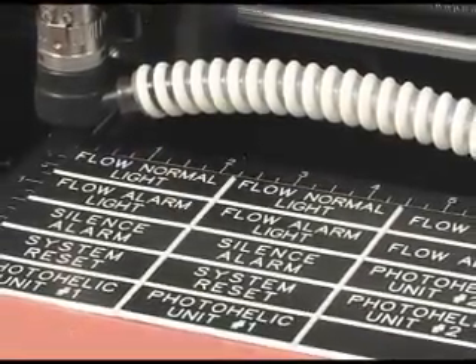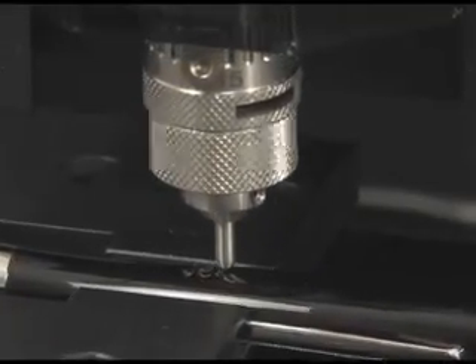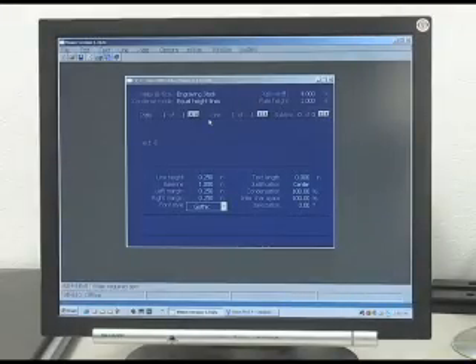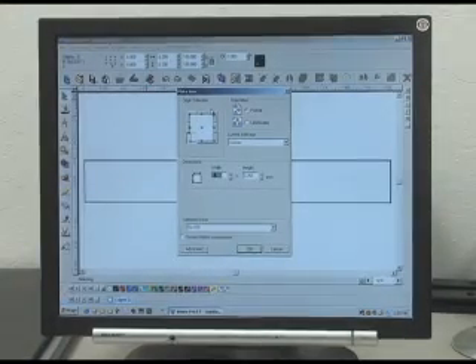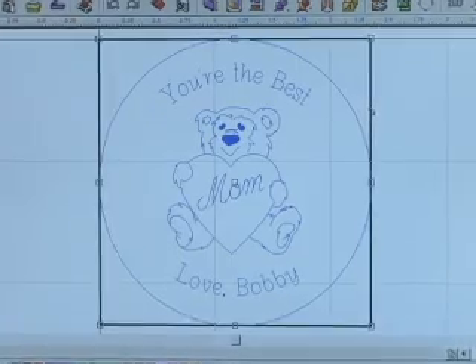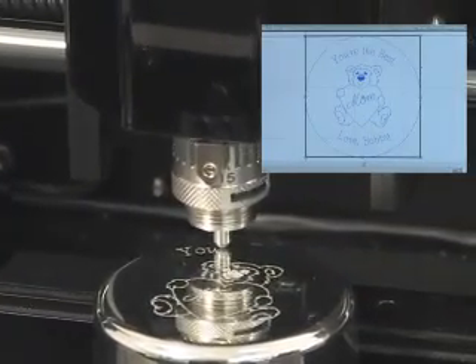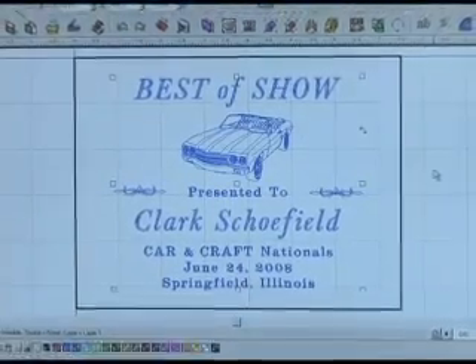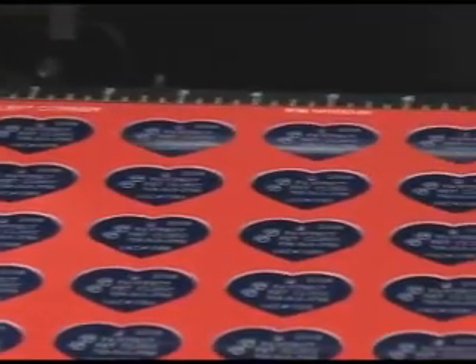Advanced features that make the VE810 easy to operate and powerful include Automatic Surface Sensing, full-featured engraving software with 65 engraving fonts including functions such as Auto Layout, Arc Engraving, precise text location or freestyle design, importation of graphics and logos, and multiple plate applications.